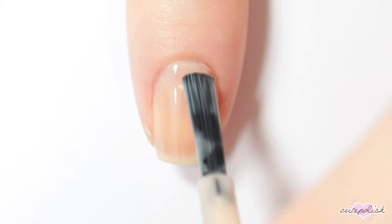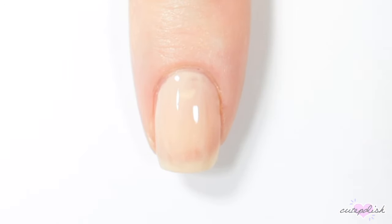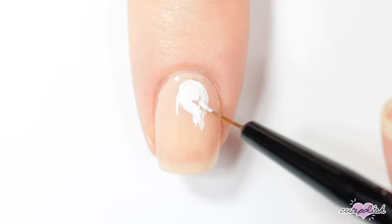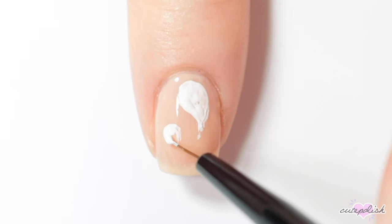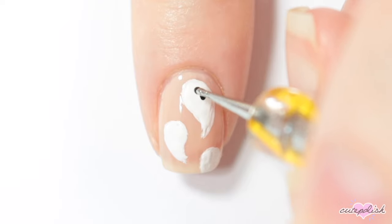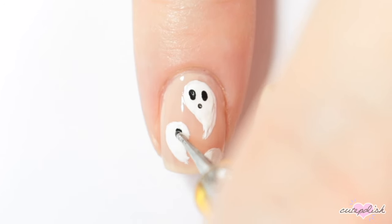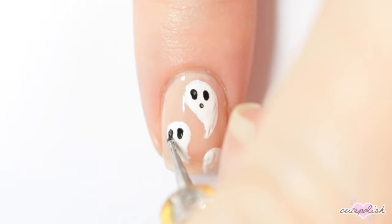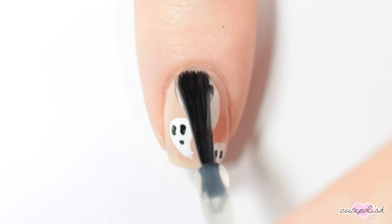And of course, finish with top coat. For this nail, I'm using a sheer pink for my base. Then I'm taking white nail polish and I'm creating some wavy teardrop shapes all across my nail for little ghosts. You can add as many as you want in various sizes. Then once my ghosts are dry, I'm creating two black oval shapes and then a small black circle shape to create the eyes and the mouth of the ghosts. And finish with top coat.